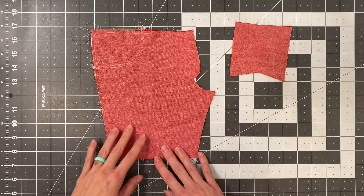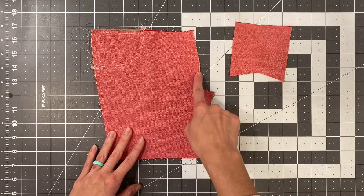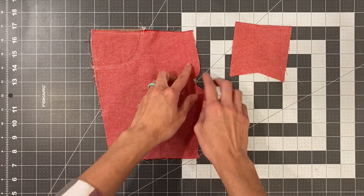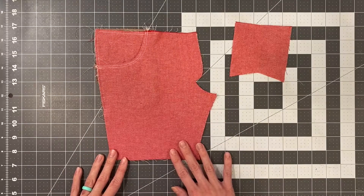We are going to start off by finishing your fly extension on both pieces. Go ahead and do that and then we'll come back.